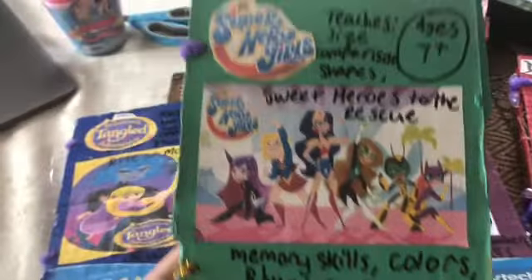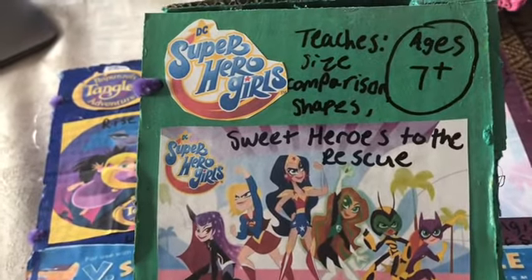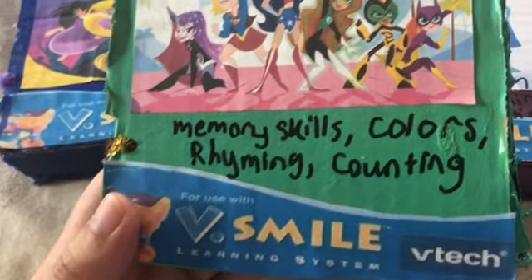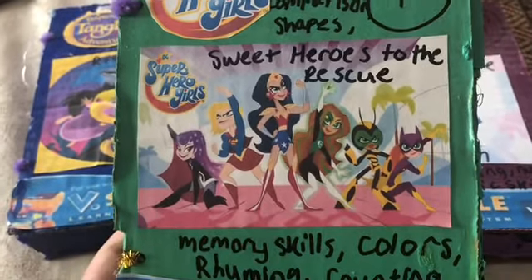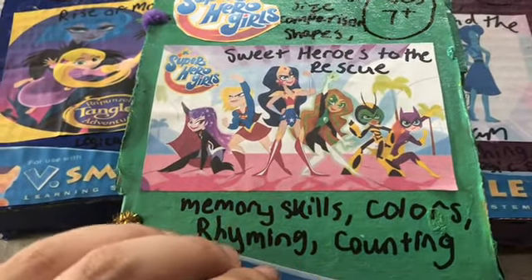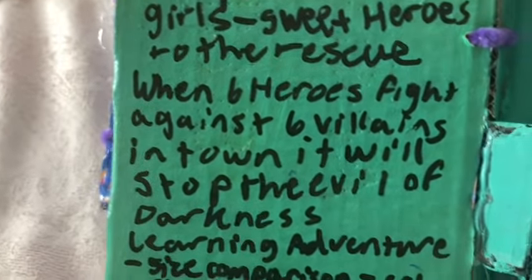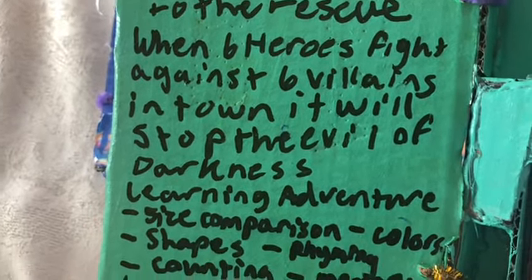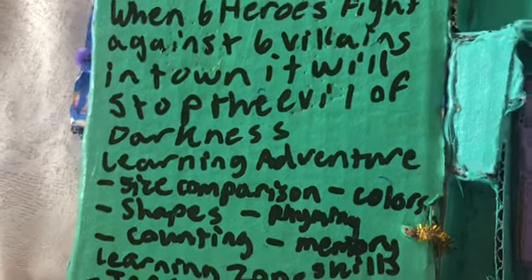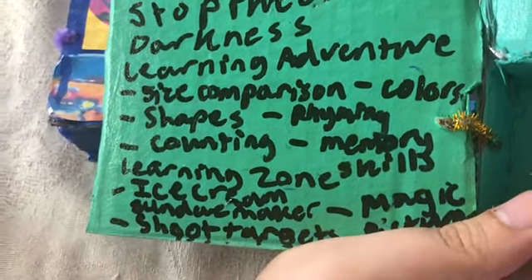Video game number one is DC Superhero Girls: Sweet Heroes to the Rescue. It teaches size comparison, shapes, memory skills, color, rhyming, and coloring. Ages seven and up — I made it myself. The description on the front cover reads: when six heroes fight against six villains in town, it will stop the evil of darkness — a learning adventure.